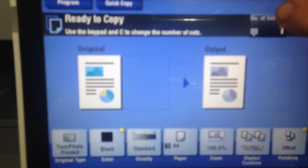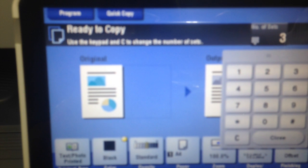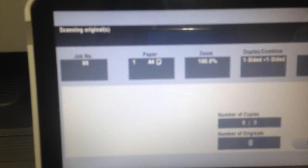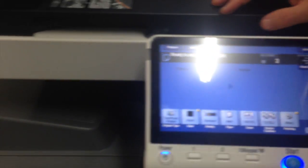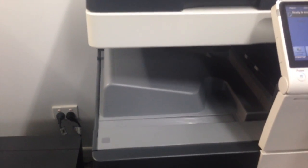And to illustrate how that works, I'm going to do three sets — so three sets or three copies. And I'm now going to show you how those three sets will be offset using this offset function.